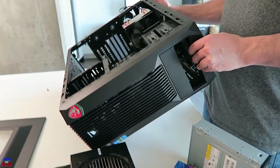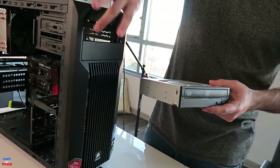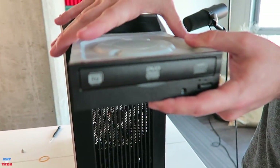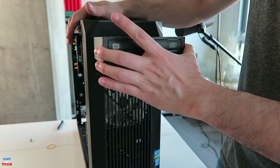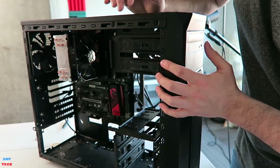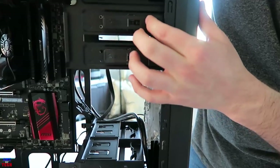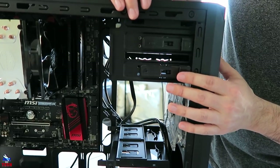Now we're going to go ahead and put the optical drive in. There's a little piece of plastic that just pops right off the front bay. There are two spots — two bays for drives — so I'm going with the top one. It just slides right into place and there is a locking mechanism that holds it very securely.